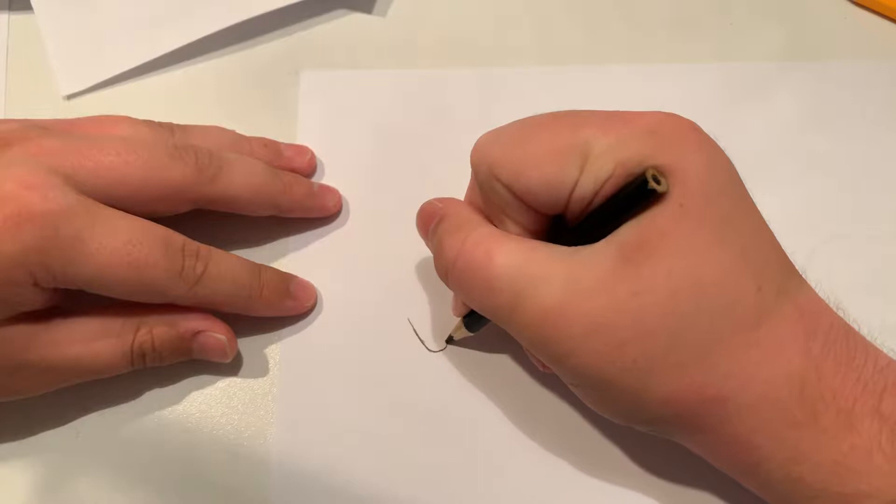Hi, welcome to Art Fun with Blake Lane. Today I'm going to teach you how to draw a basset hound, and let's get started.